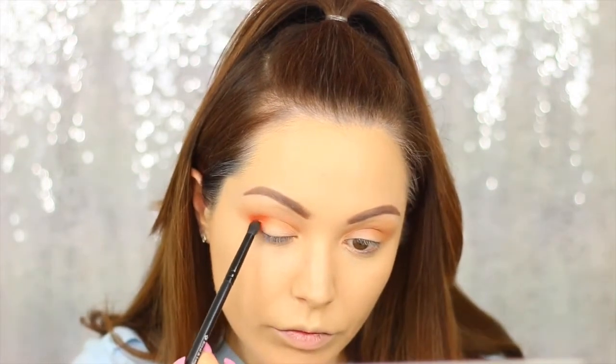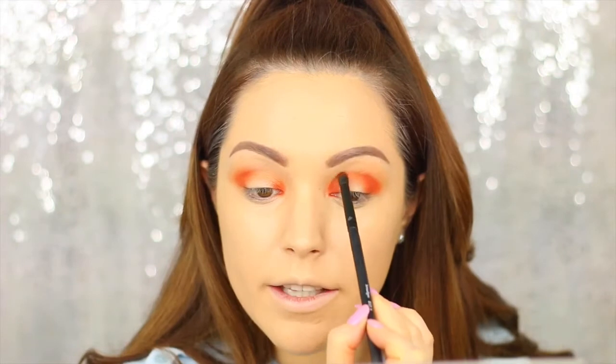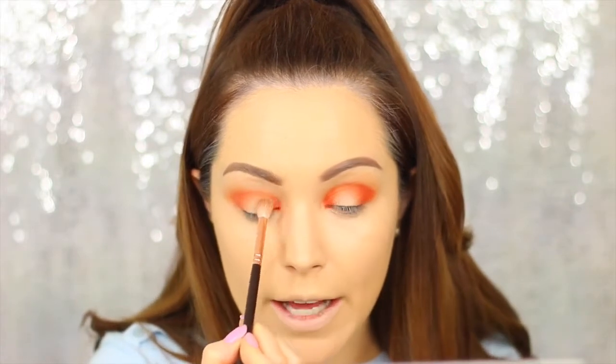Now I'm going in with the colour Morocco, also by Makeup Geek, focusing it on the outer V of the eye. I'm keeping it compact into the crease and then really blending it out. I'm also adding a little bit to the inner corner of the eye and connecting the two through the crease. Don't worry if it looks a bit messy or isn't completely blended — we'll go in and blend in a moment. I'm taking a little bit of Chickadee again to go over the Morocco shade, muting it down slightly and really blending it through.